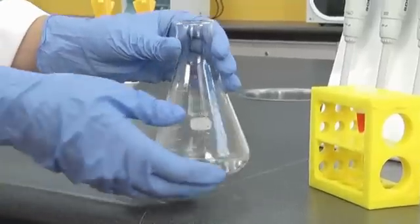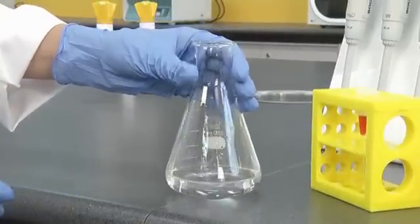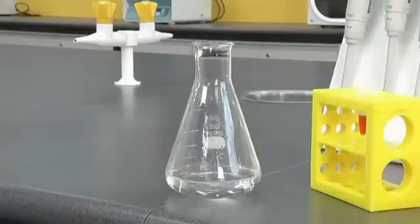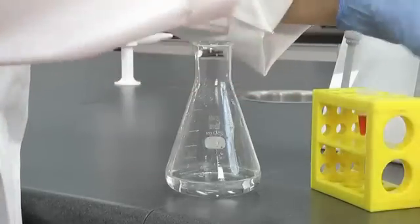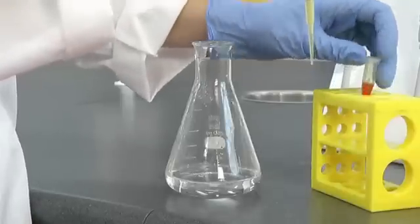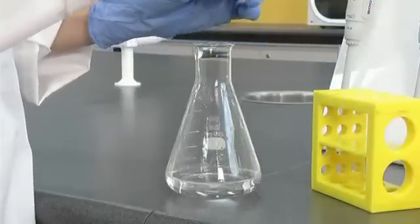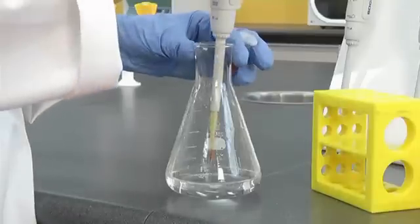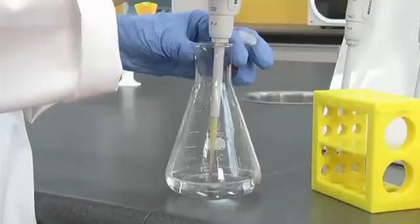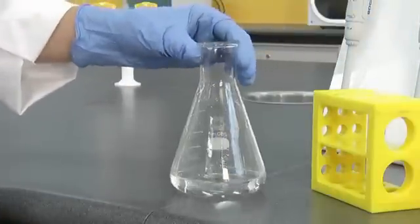Let the agarose cool to approximately 60 degrees. As a rough guide, this is the temperature where you can hold the flask comfortably while wearing your latex or nitrile gloves. You can speed up the cooling by holding the flask under running water. At this stage you can add your fluorescent dye if required. Remember to swirl the flask.